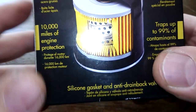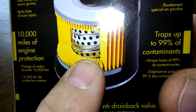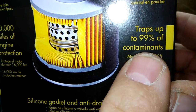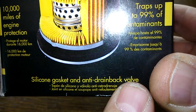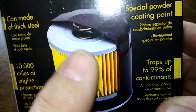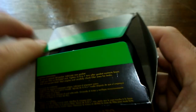Let's start with the box. 10,000 miles engine protection — it's rated for 10,000 miles — traps up to 99% of contaminants at 25 microns, silicone anti-drain back valve. You have a picture of it here; looks like it has a coil spring. Let's open up the box and see what she looks like.